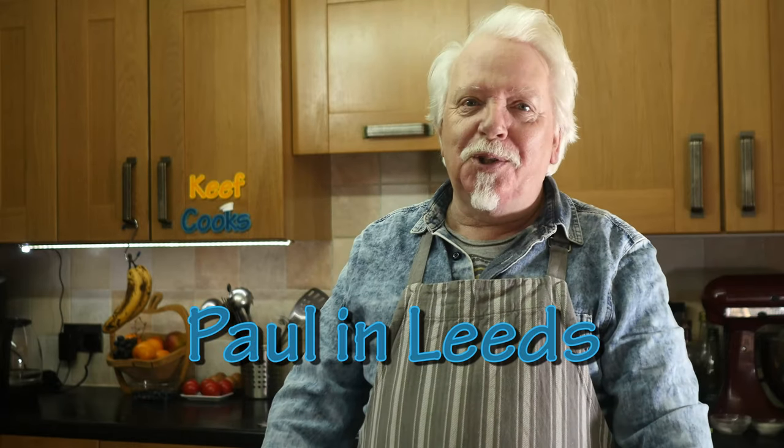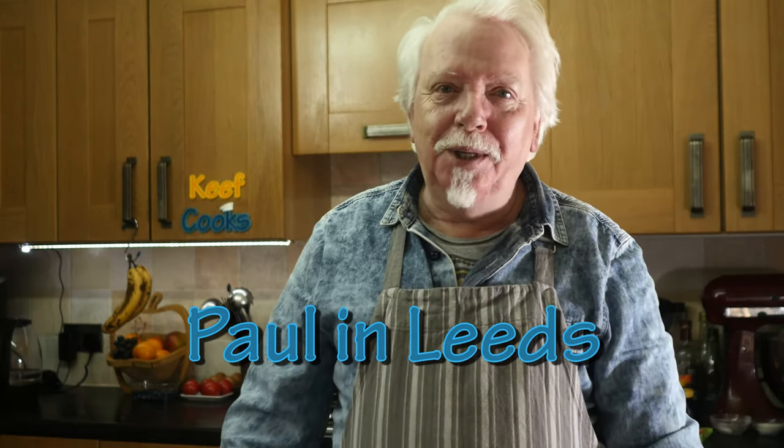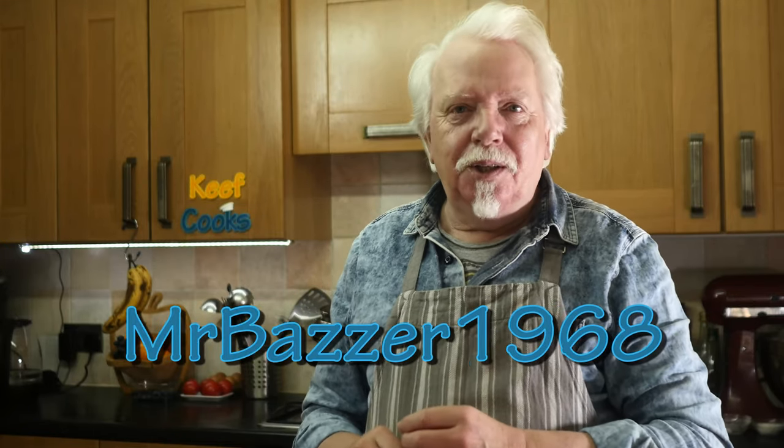Before we start, a shout out to Paul who spotted us in a lighting shop a week ago. We got a new light fitting for the living room, which I'm not going to show you. Anyway, he was brave enough to come up and say hello, which was much appreciated. And also this recipe was requested by Mr Baza 1968 — a great year.